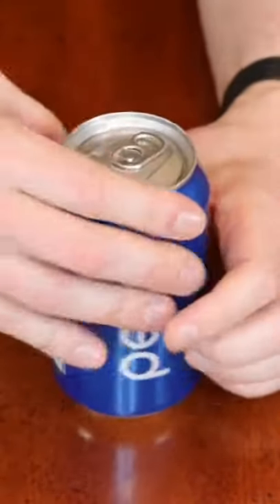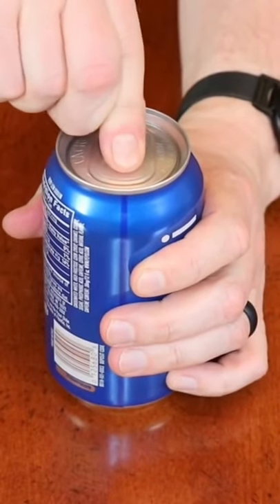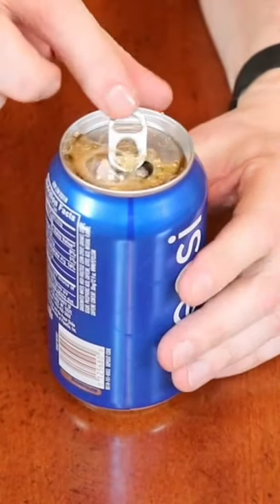And now let's open it up and see what happens. See — way less.